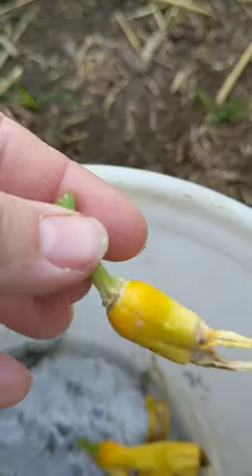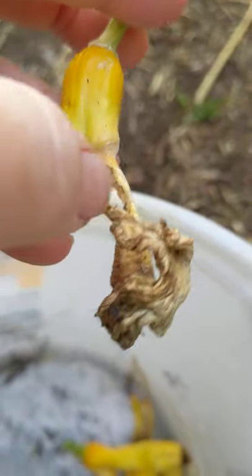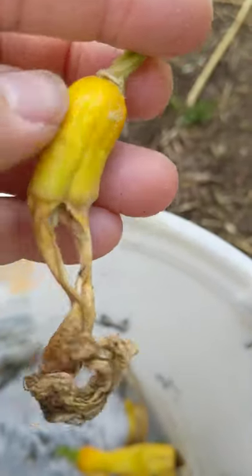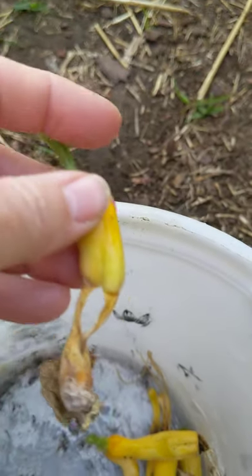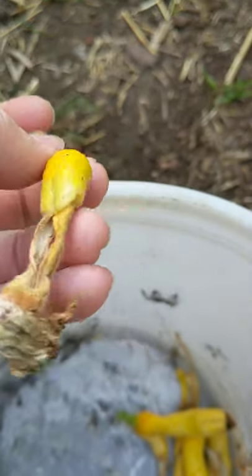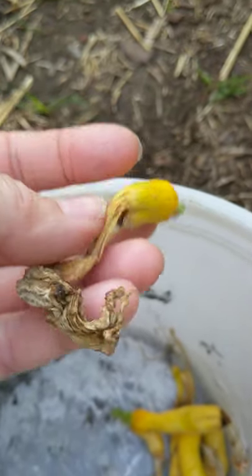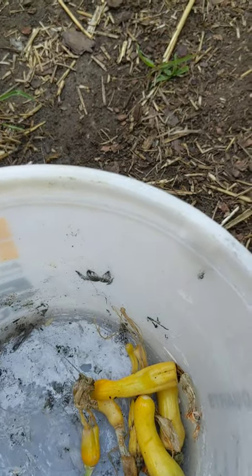Something weird was also happening here where some of the fruit obviously got pollinated partially, but then just not enough. This is what happens when we don't have pollinators.